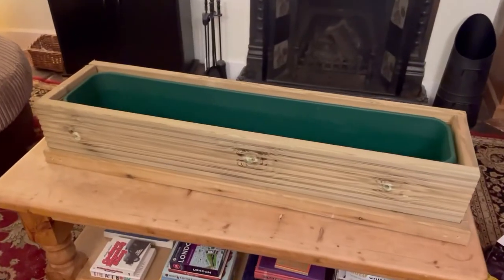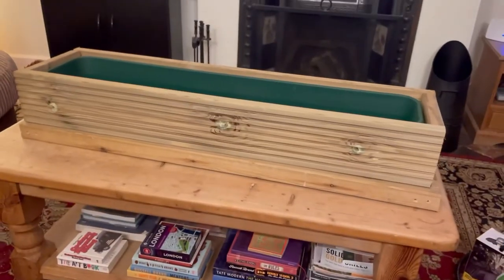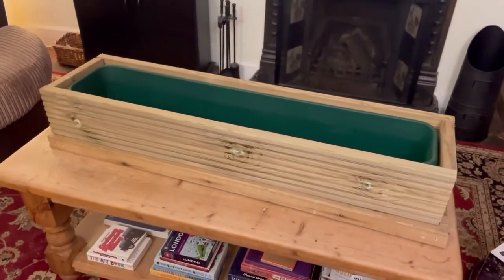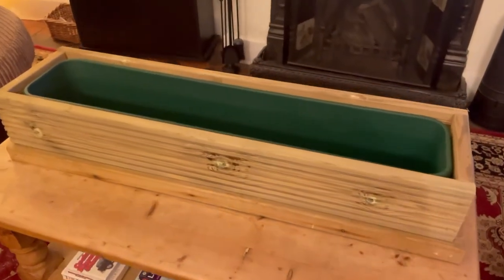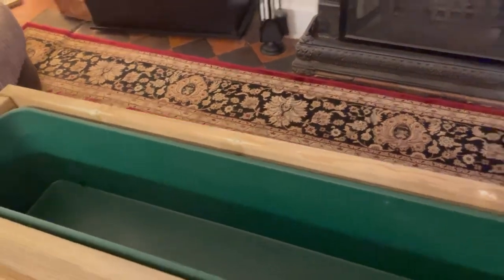The decking boards have been cut. As you can see it just sort of makes the planter look so much better. I have got to screw that together so I'll do that now. I've pretty much screwed this together now.